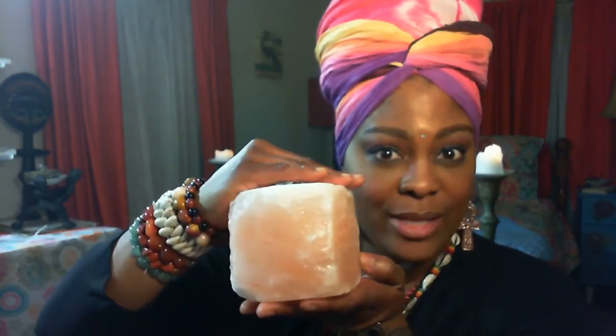My new product is a Himalayan Salt Candle Holder. Yes, indeed. I just got these in and I was really surprised at the size and how heavy — this is extremely heavy. The dimensions are about four inches wide and three and a half inches tall. So this is really a good size.